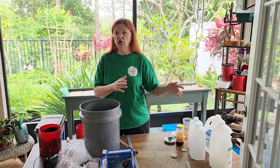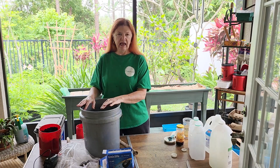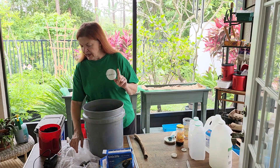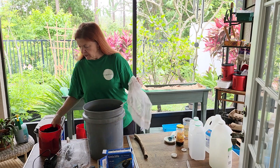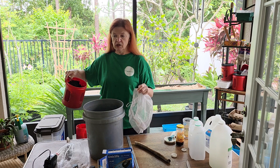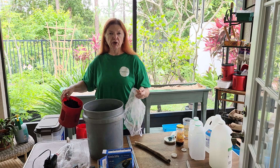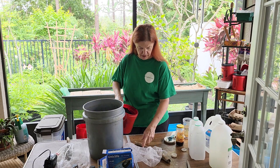Now we have water. You can have one gallon, two gallons, three gallons — as many as you want. Add a tablespoon. If you're a little shy or a little over, nobody's counting. Now we're going to add our worm castings. I got these from my worms probably a few weeks, a month ago, and I actually sifted these because I wanted to be able to sprinkle them in my garden without them being clumpy. But that works out just fine.